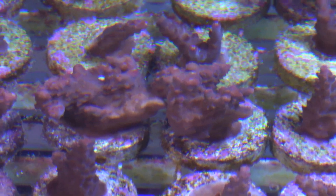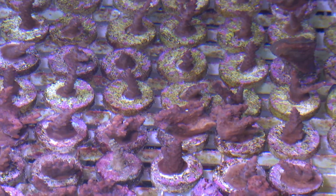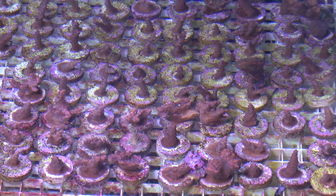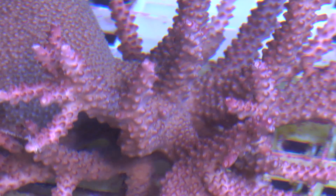Original Red Shortcake CCGC frags will have a moderate growth rate under optimal water conditions. These CCGC frags will thrive under T5s, LEDs, and metal halides for you old schoolers. Like most other acros, place in the mid to upper section of your aquarium in medium to strong water flow. Be sure to add your typical SPS supplements like calcium, magnesium, and other trace elements.